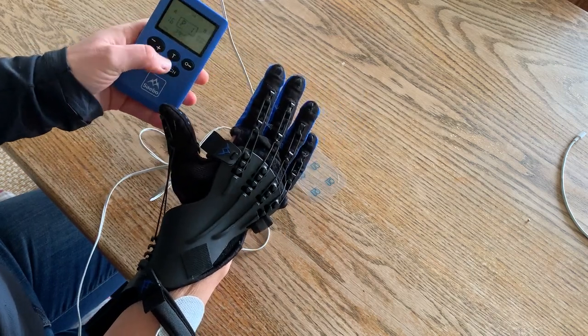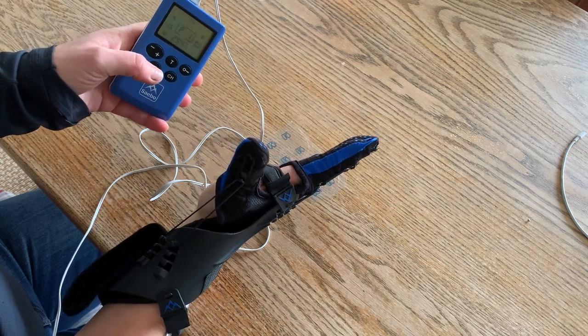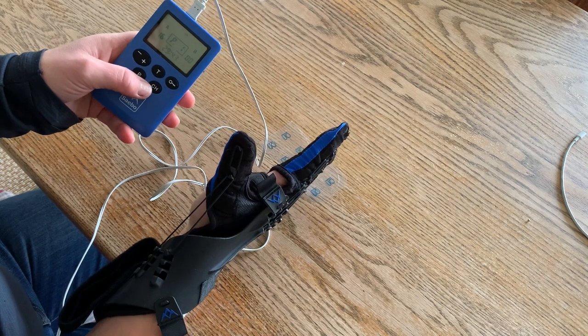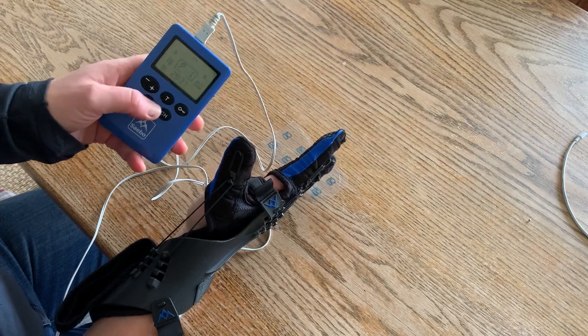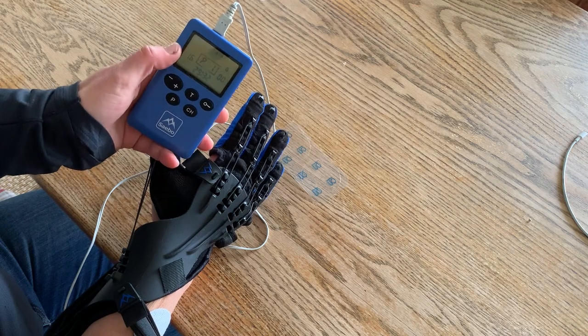Now when I unpause it, the stimulation comes on — you can see the extra opening that it gives. If I want to use that in a task rather than waiting for the timing, then I would rather use the trigger button so I can control exactly when the stimulation comes on.